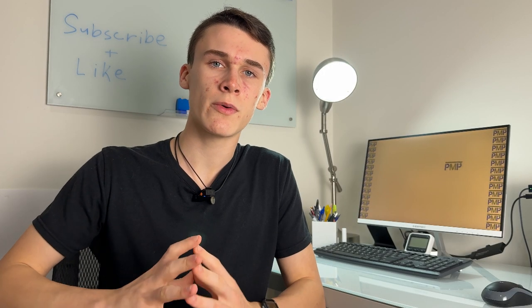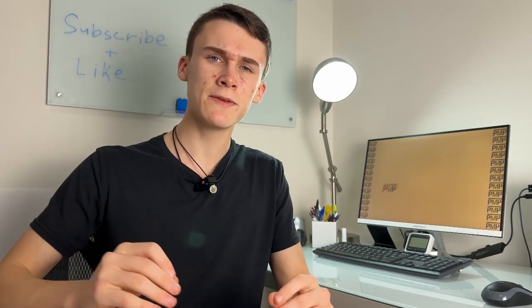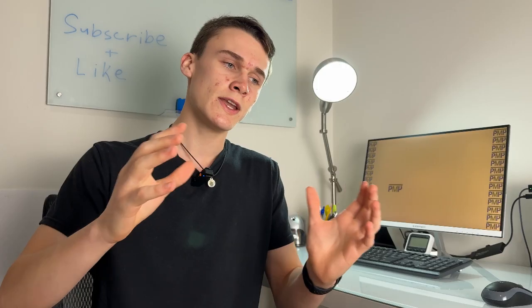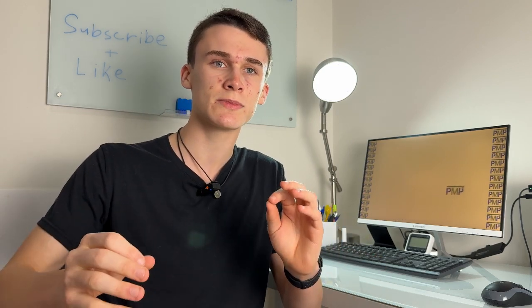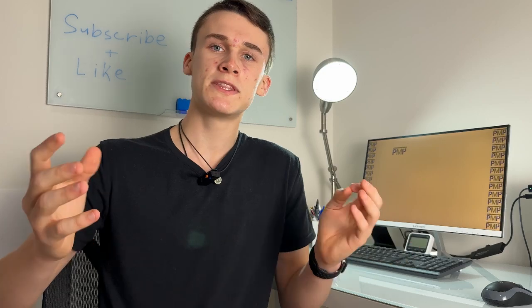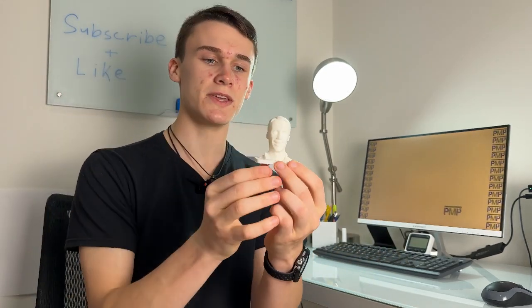The first software we tried was the Make My Own Bust software. It's a pretty cool software — basically you upload a picture of a headshot of yourself or anyone you want to turn into a bust, and it automatically turns it into a bust. This software does have a couple glitches sometimes and you have to reload it, but it does a pretty decent job at creating a bust, and this is the bust it created for me.